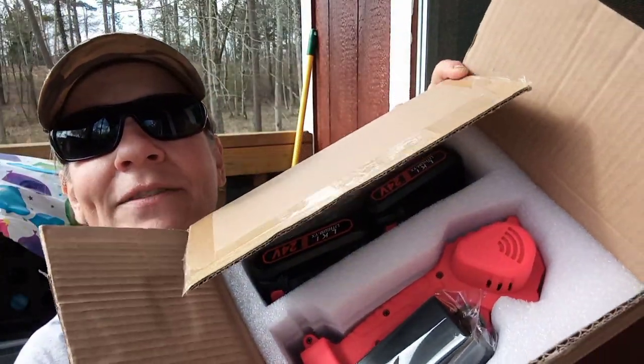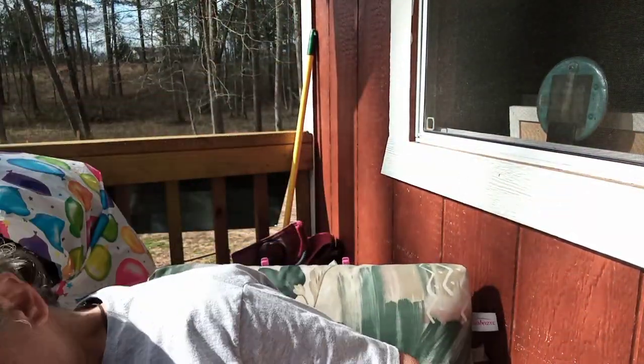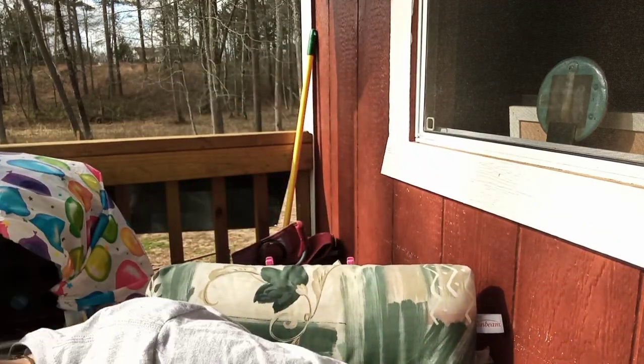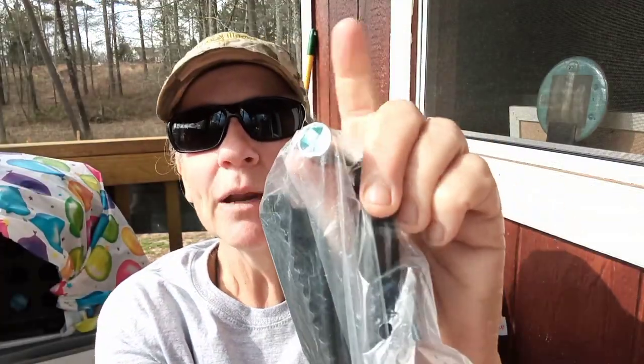The cool thing is it comes with two batteries and two chains as well, and it's at a very good price. So I'm going to put this together, charge up one of the batteries fully, and then give it a try. Before I put it together, I want to show you the different pieces. Here is the mini chainsaw — it comes disassembled with a charger, two batteries, a little blade protector, a Phillips head screwdriver, a chain-tightening tool, and one, two, three chains!